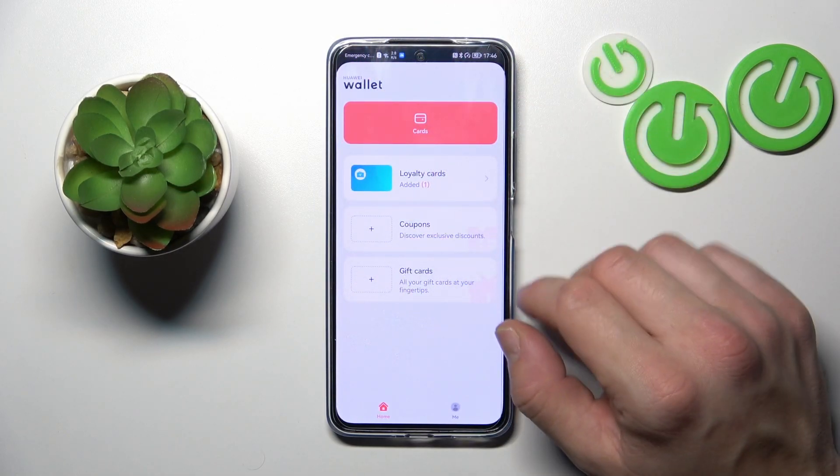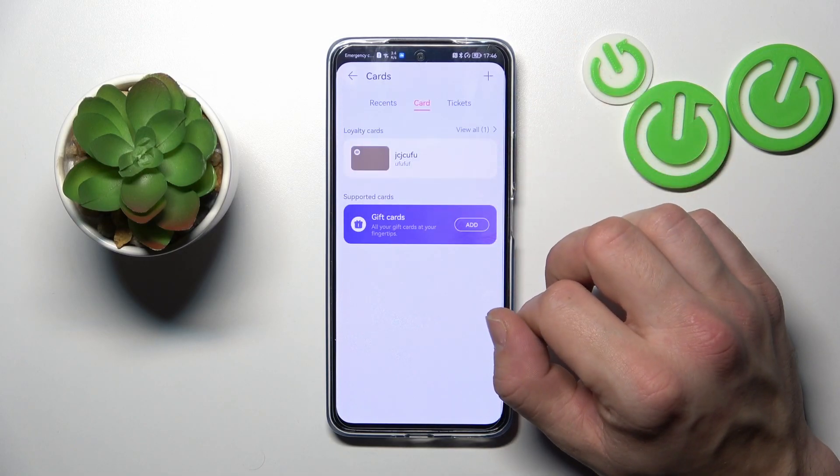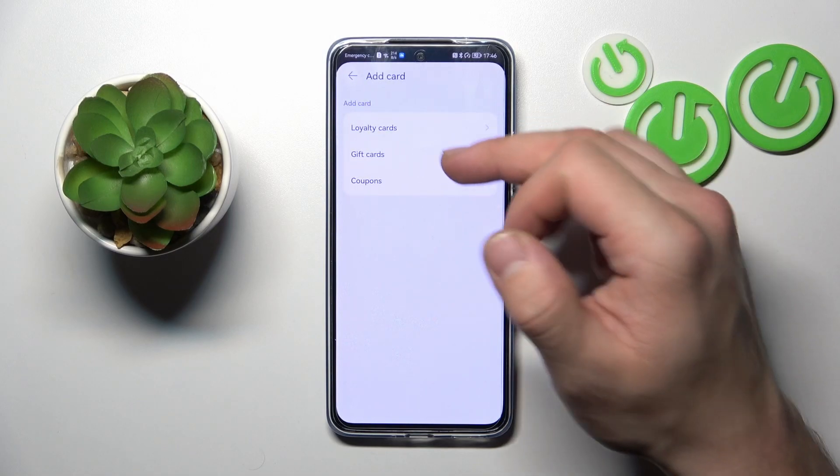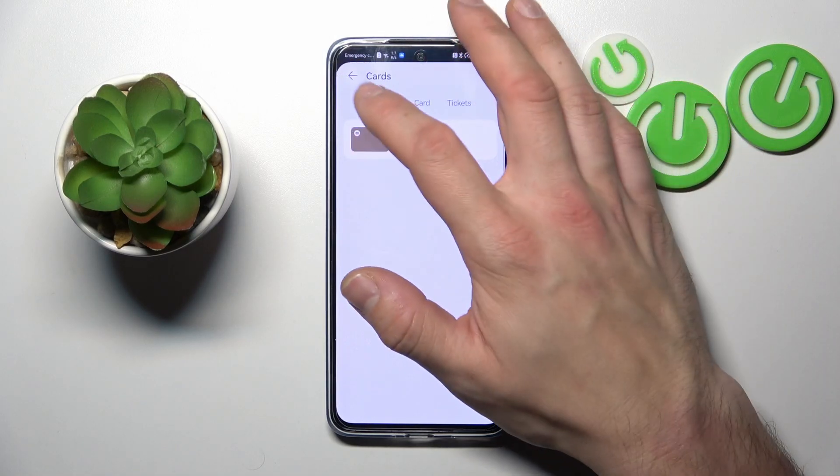And that's basically it. If you go to Cards, you've got a second menu where you can add those cards as well.